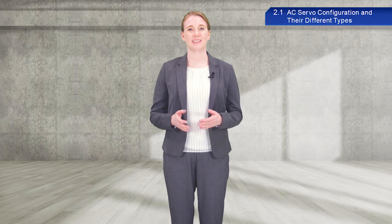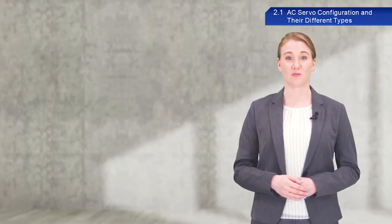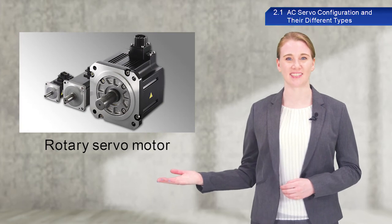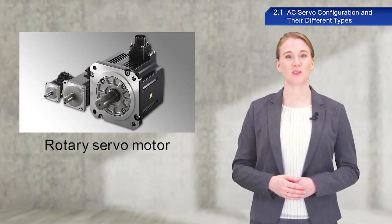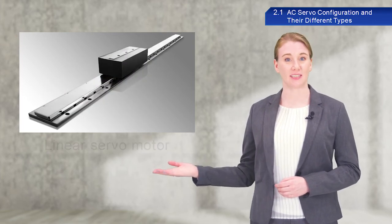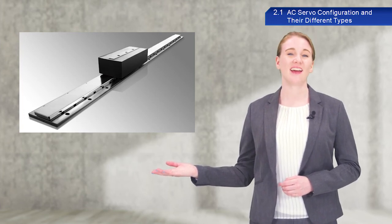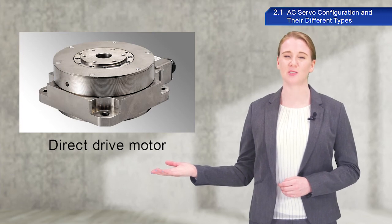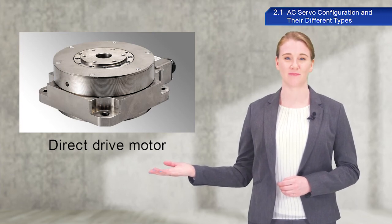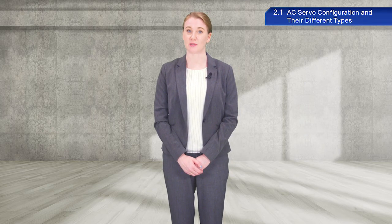Now I would like to give a brief introduction to the different types of servo motors. Most of you probably think of motors as rotary motors such as these. Rotary servo motors will be the focus of this course. Other types of motors include the linear servo motor configured with a rotary motor extended along a flat surface, and a direct drive motor which looks similar to a rotary servo motor. Make sure to select the appropriate type of servo motor for your system configuration when implementing AC servos.